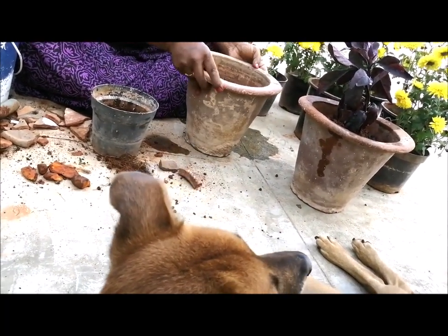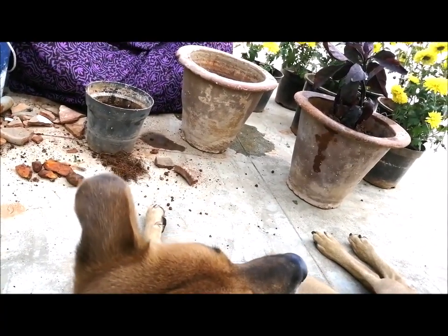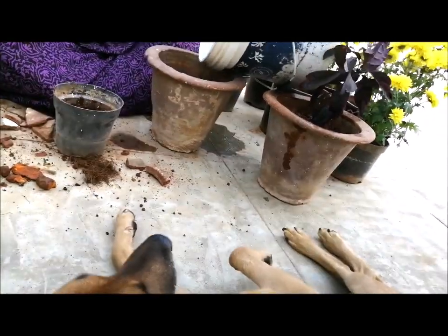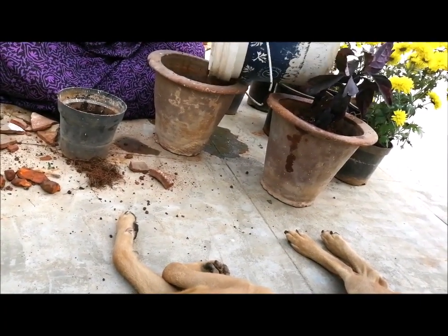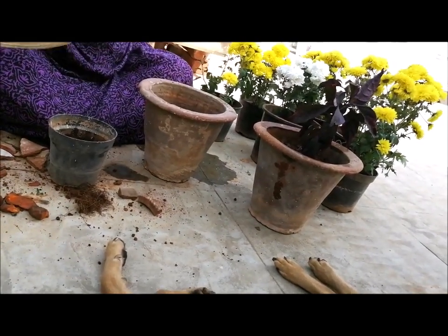It is a little bit too long, but it is easy to cook. We will cook this. I will cook it all the way back.